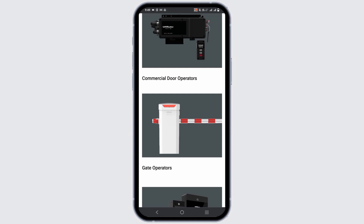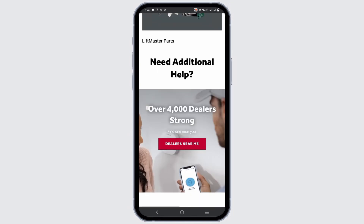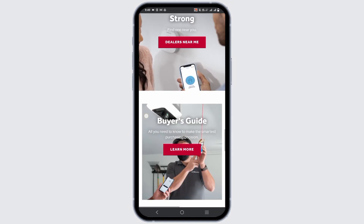If that does not work, a simple reset can clear the error code and recalibrate the system. Unplug the garage door opener from the power outlet, wait for 10 seconds, then plug the opener back in and test the door.